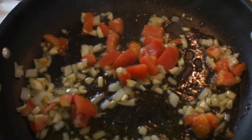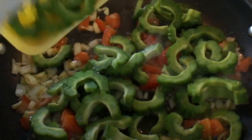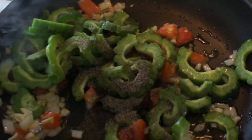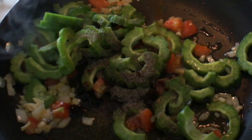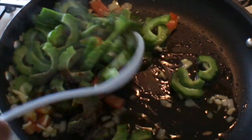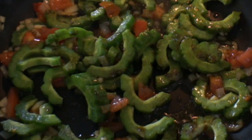After five minutes, let's add our garlic. Add salt, and we will add our bitter melon. Add our black pepper and the oyster sauce.